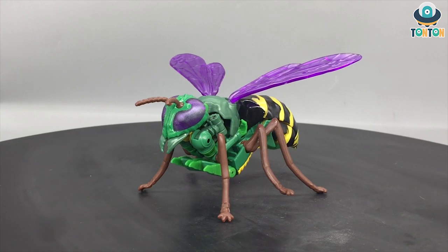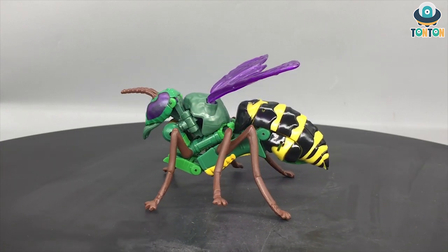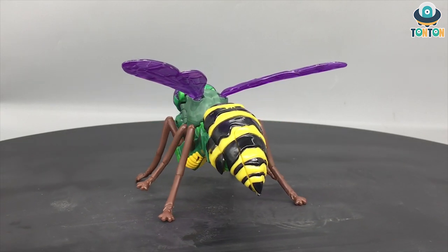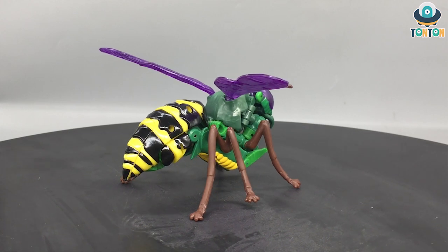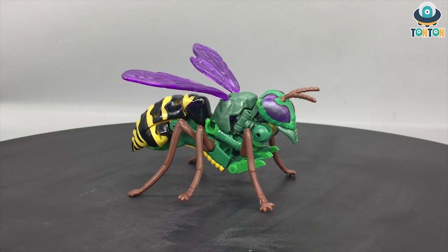Finishing the transformation, I must say this is a really nice and overall enjoyable transformation sequence. It's about 90% the same as the Generations version but still satisfying in its own way. I love the fact that you can pose the wings, giving it a really nice display stance.